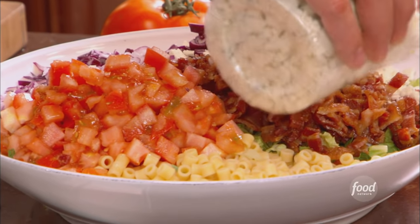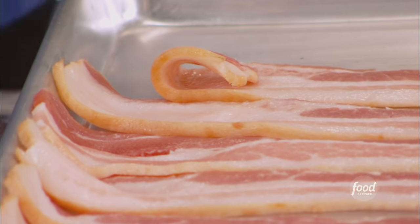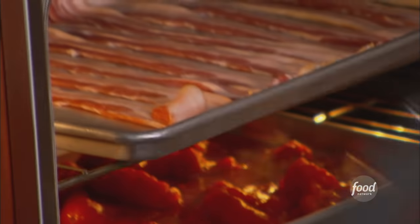Chopped Italian salad. I do my bacon in the oven — about 375 degrees, about 15 minutes. Here's a great tip: if you're using your oven, use your oven. Put your bacon in there too, along with your tomatoes.